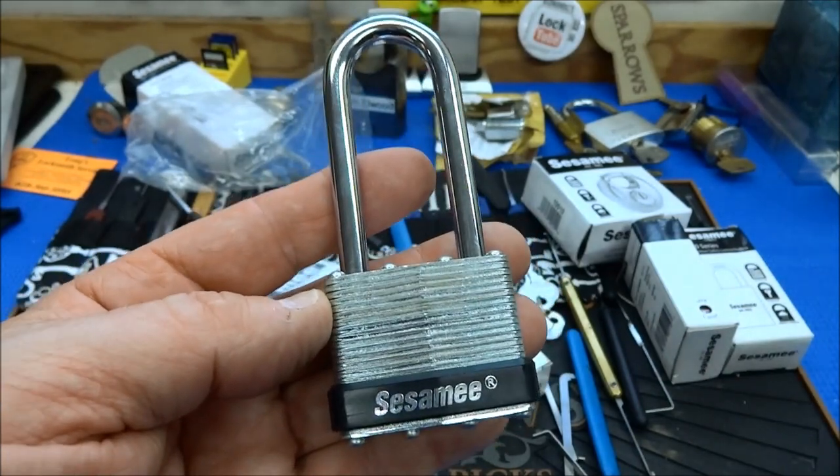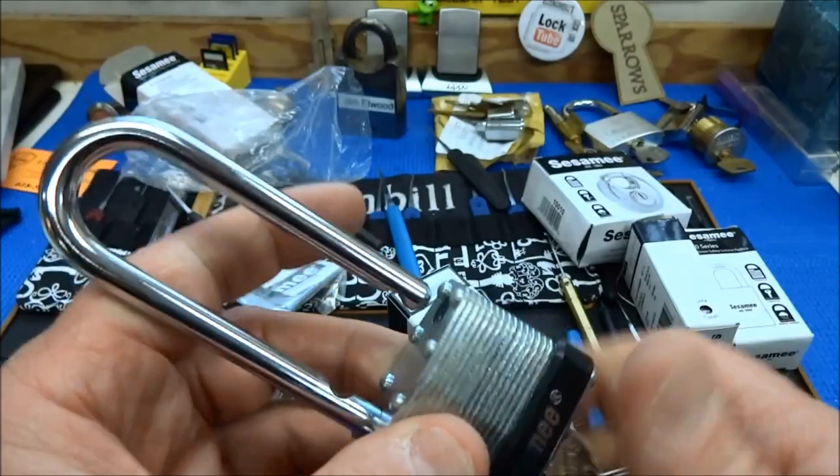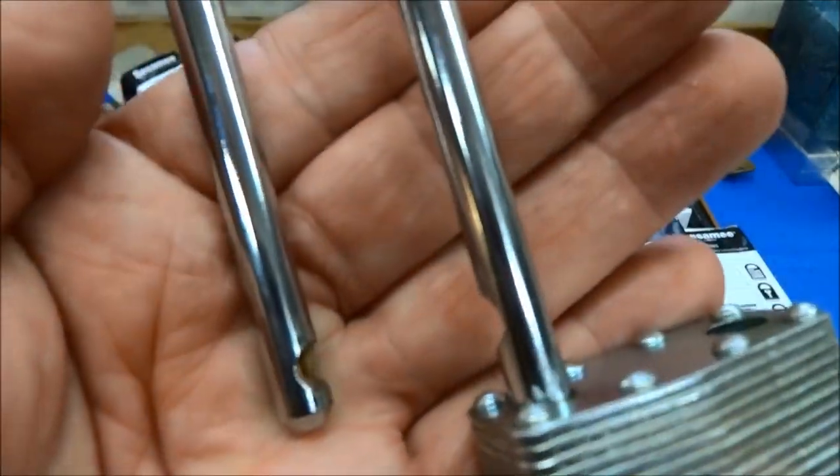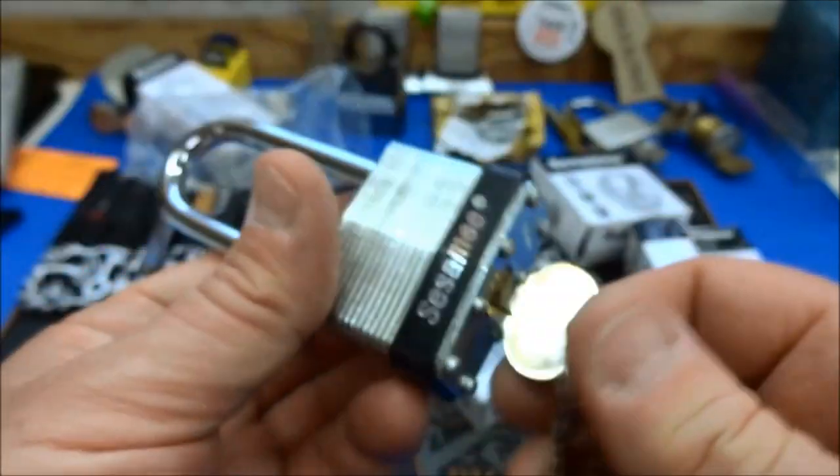But why would anybody copy Master Lock? I have no idea what's going on here with Sesame. These are ball bearing, so you can't shim them — but you can't shim Master Locks either.